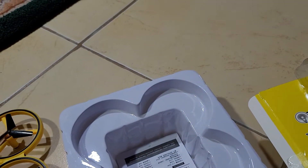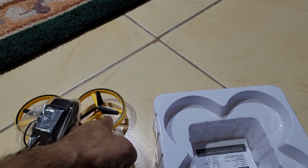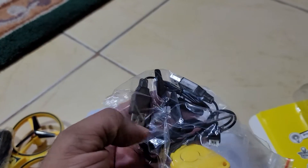These are extra propellers in case of any breakdown. If the drone falls and a wing breaks, you can replace it. Also included are tools, an adapter, a charger, and a button.